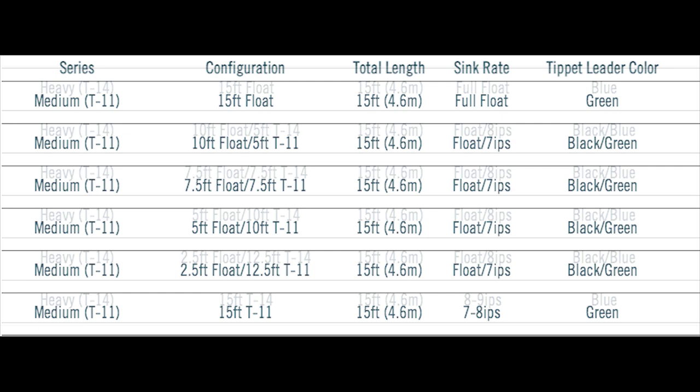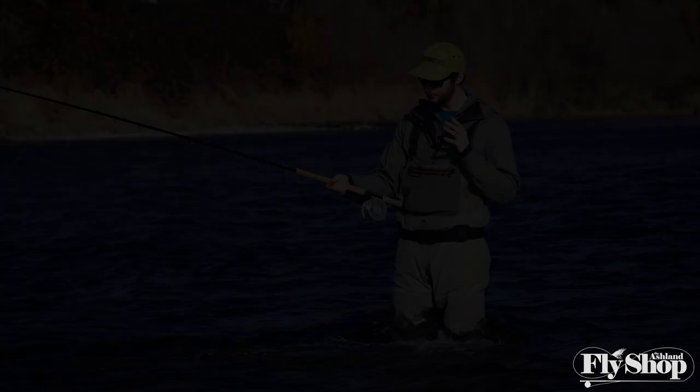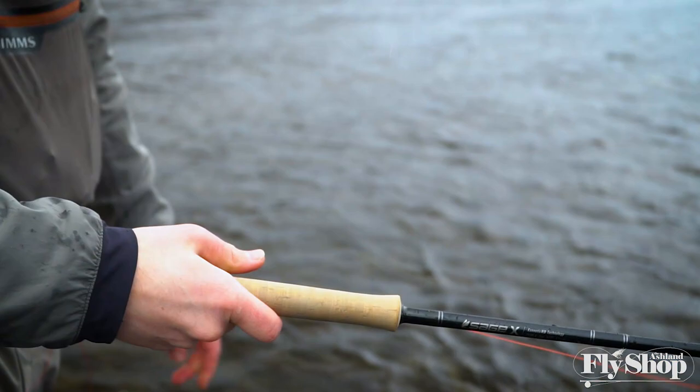So with these out there, you might be wondering why you might want them — and that's what we're here to talk about today. I've got one of my favorite setups here: the Sage X 13-foot 7-weight and a 525-grain Rio Skagit Max.